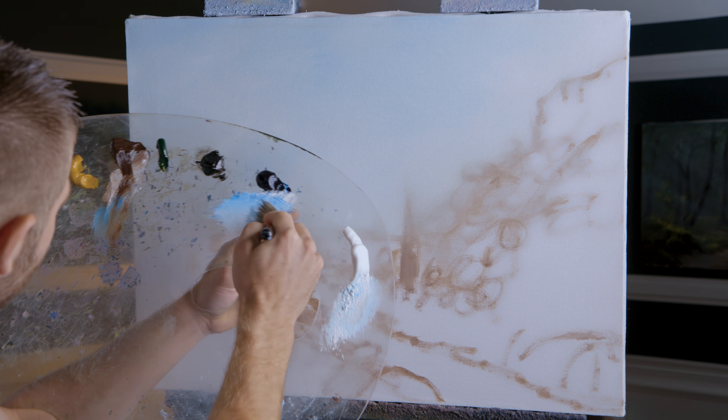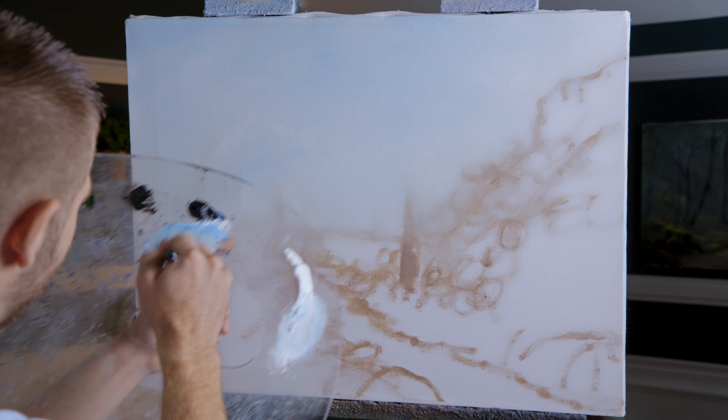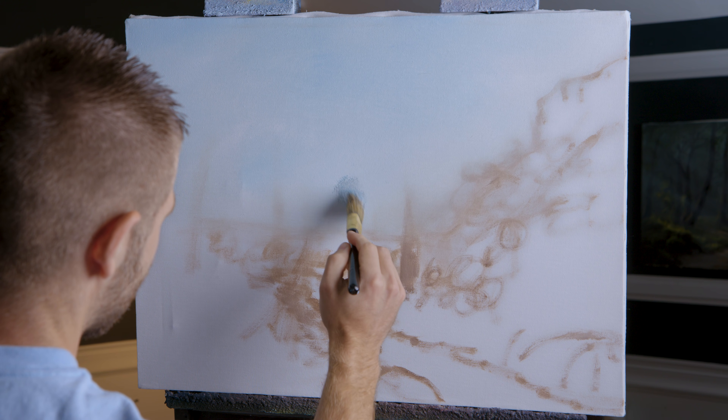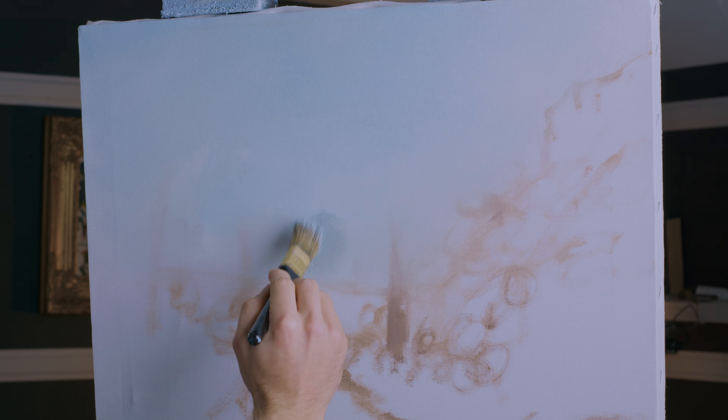Now I'm going to take a blue that's just maybe got a little brown in it, but not much brown — mostly blue — tapping it into the brush. I'm going to start right back here and create just a few tiny trees by tapping.